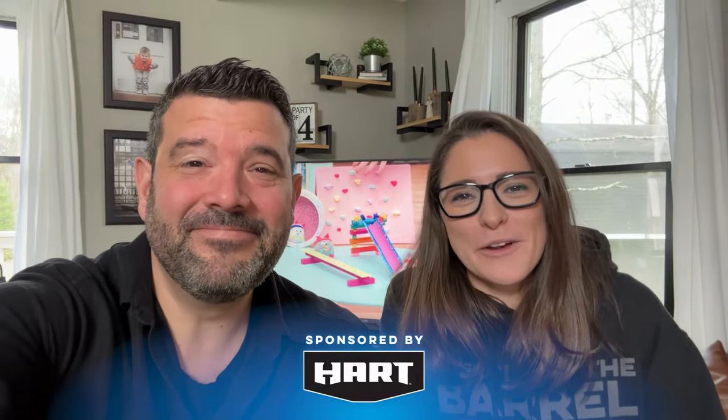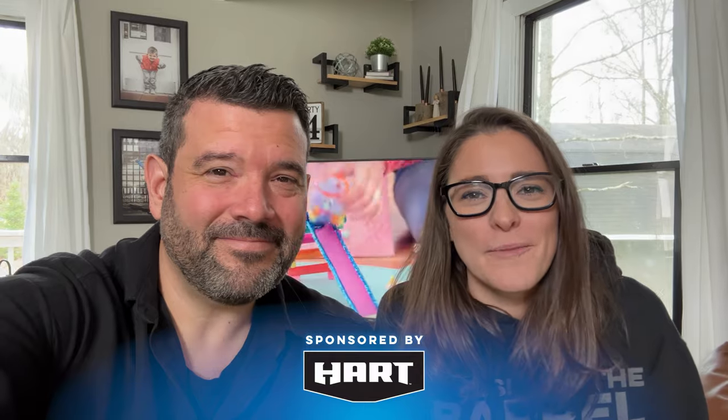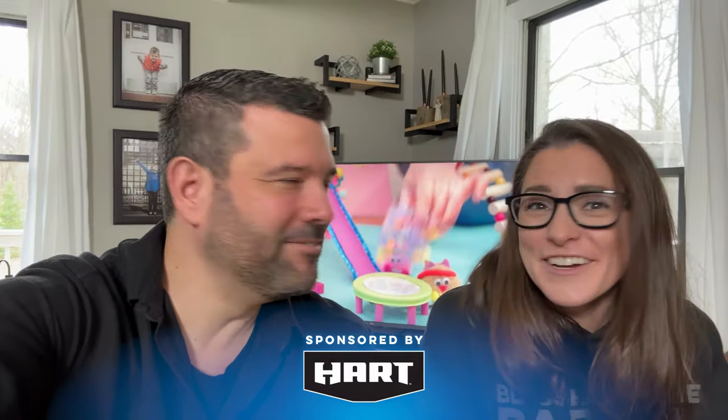I want to thank Heart for sponsoring this episode and reminding us that we can build anything you can imagine if you do it with Heart. All right guys, break's over — go make something.